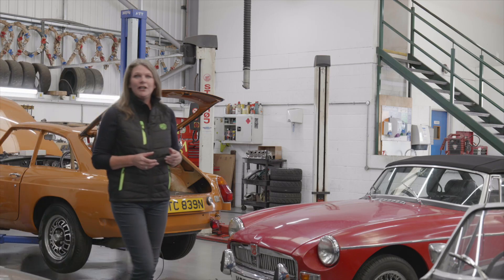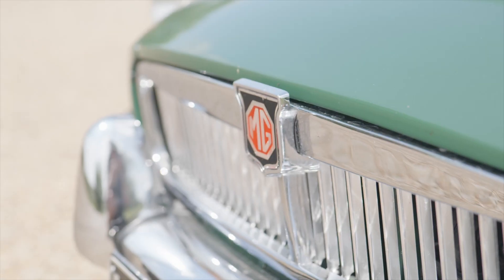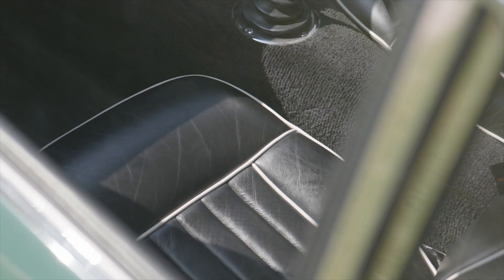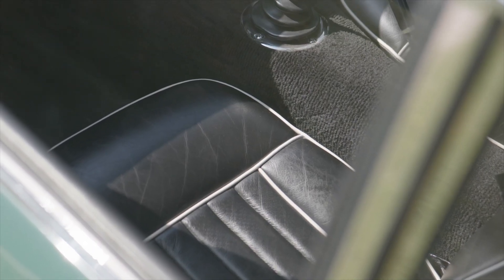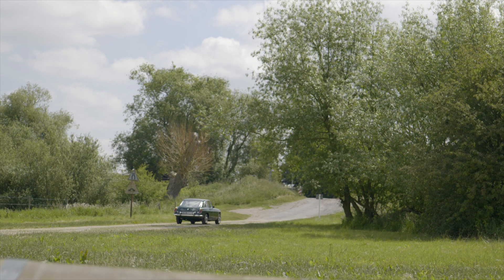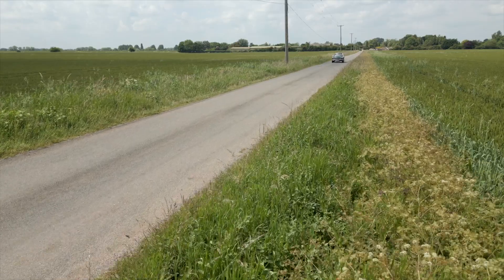So what should you be looking for when buying an MGC? What key areas should you be inspecting and what key issues should you be aware of? The first thing I would suggest is to look at our buyer's guide for the MGB, because everything on the MGC from the middle of the car backwards is the same as an MGB. The rear axle is slightly different, but on the whole all the things we've talked about on the MGB buyer's guide apply to the MGC.